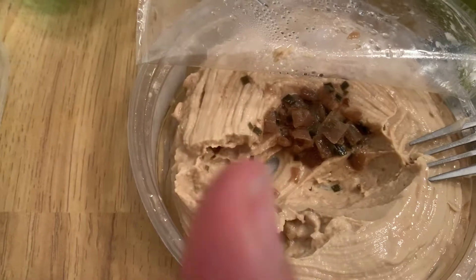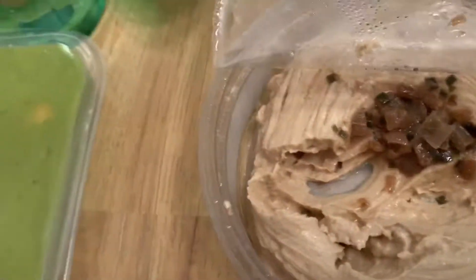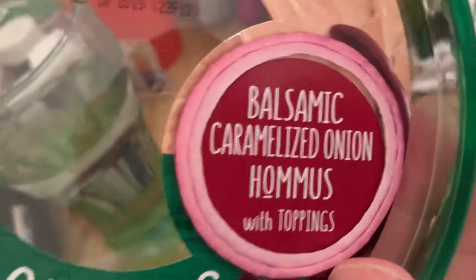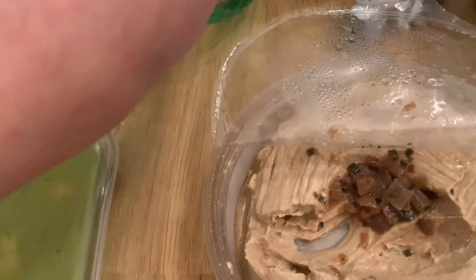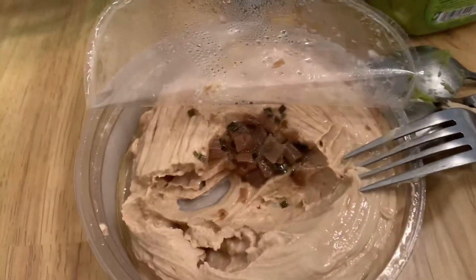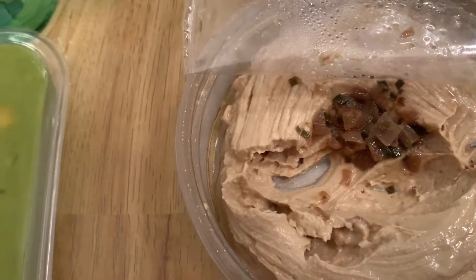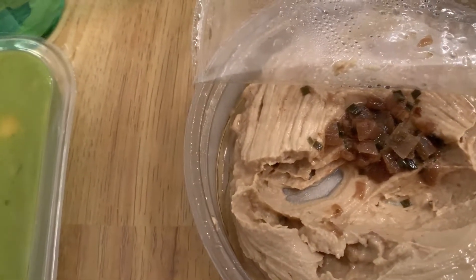One thumbs up, three thumbs down — so there you go. Sorry Cedar's — I mean I liked you, but we got three thumbs down, especially from kids. All right, see you later on my channel. If you'd like, comment below if you've tried this and tell me what you think.